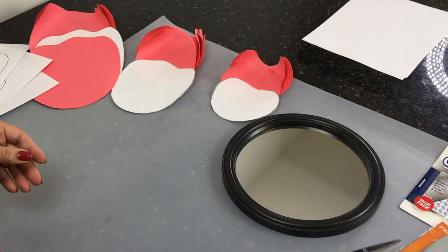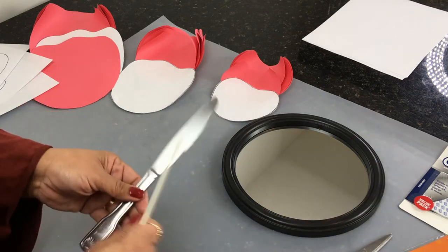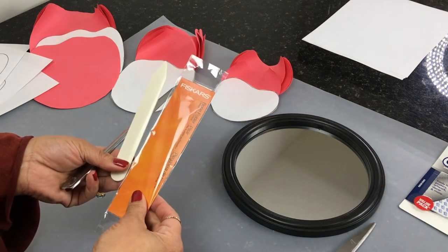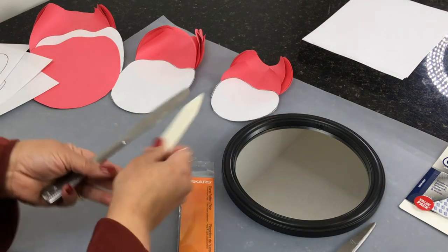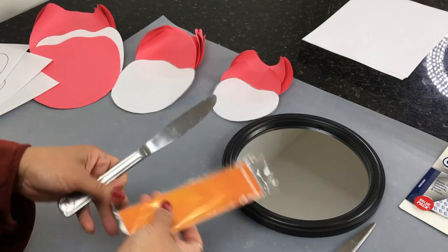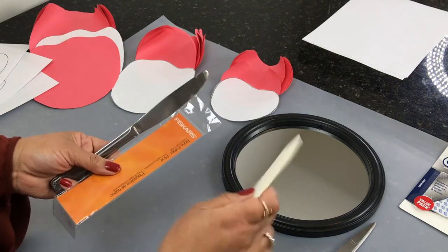You're going to need some scissors as well, and something to curve the edges of the petals. I bought this Fiskars bone folder — I'll link it down below — and it's meant to curve the edges of the petals. You can also use a butter knife, a sharp pencil, or a ruler.